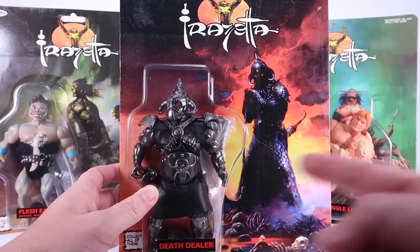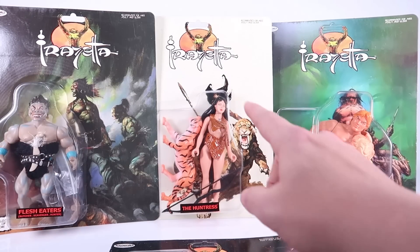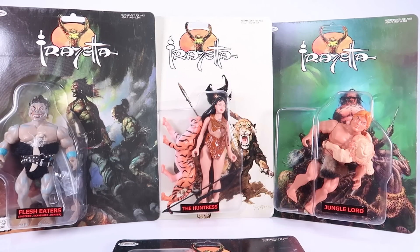We're going to check out this assortment here, which includes Death Dealer, Flesh Eaters, the Huntress, and the Jungle Lord.